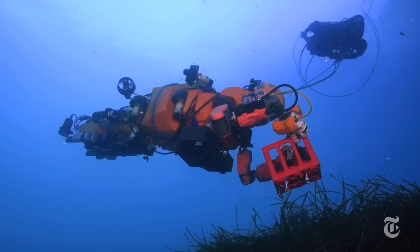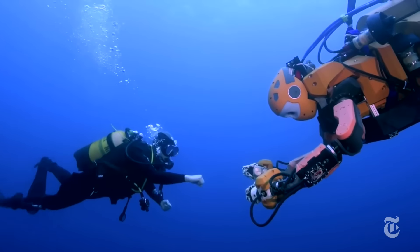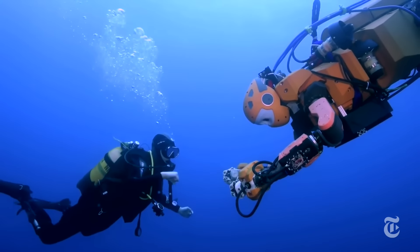Sometimes the Merbot does work with human divers. And when you're underwater, it's nice to see a friendly face.